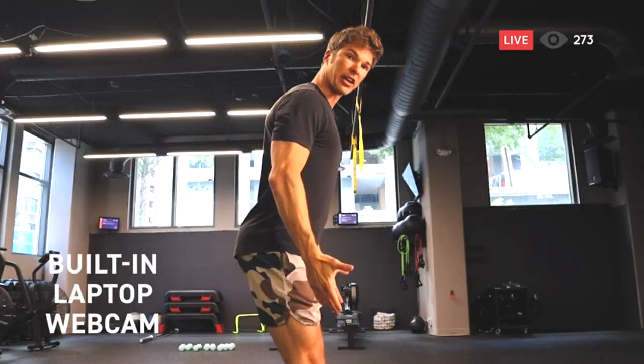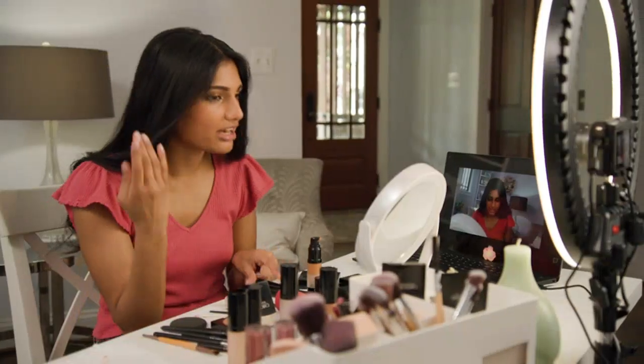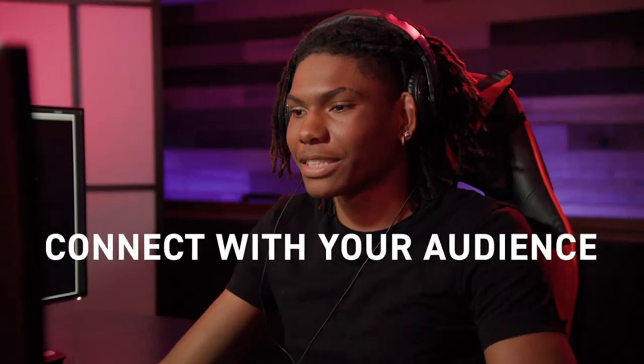Additionally, I have been impressed with the camera's Full HD video capabilities. The videos I have captured are sharp and professional-looking, and the autofocus works flawlessly to keep my subjects in focus.